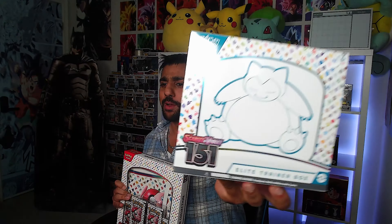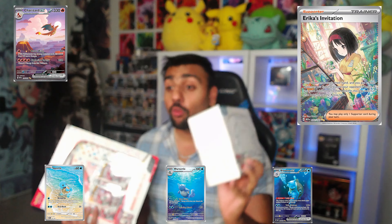It is that time guys — Pokemon 151 season is here! We got some Pokemon Scarlet and Violet 151, and this is the most hyped set of 2023. We got it today and we're opening up the binder collection and the elite trainer box. Who's excited and ready to pull some epic, beautiful cards like Erica's Invitation, the beautiful Charizard, the Squirtle line? I am so excited and hopefully I pull that Pikachu as well.